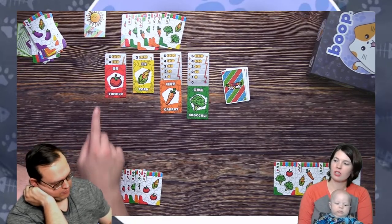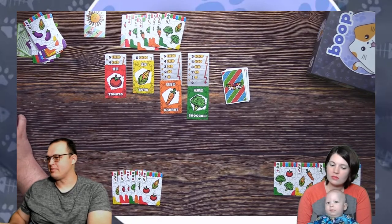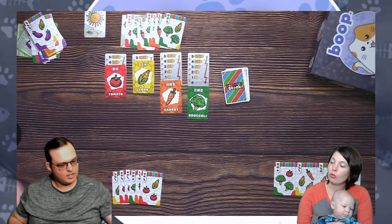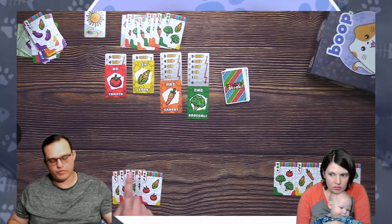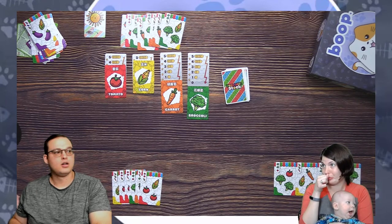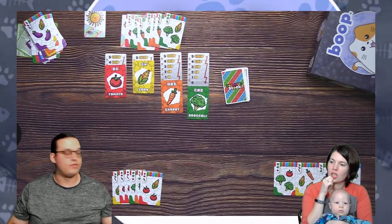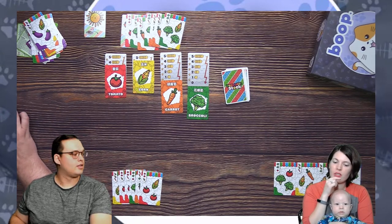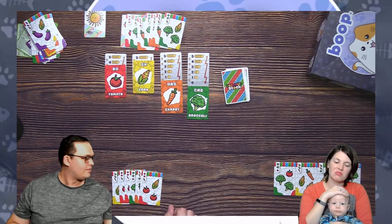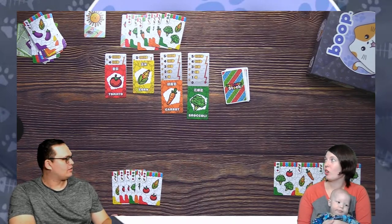Tomatoes — I get four per, so that's four times seven which is 28. My corn — four of them for five, so that's 20 points. Carrots dropped all the way to one, so that's four more points. 48 plus four is 52, and nothing for my broccoli. I have 52 points. I believe I have 36. That broccoli bottomed out — it was the killer. Poor broccoli, nobody wanted the broccoli. We still talk about Yes Broccoli from the Kickstarter.